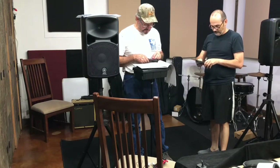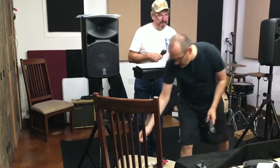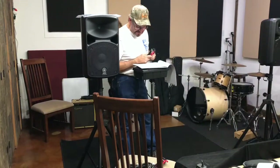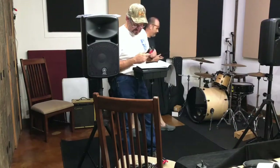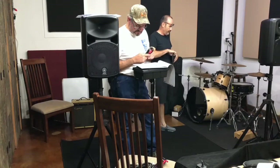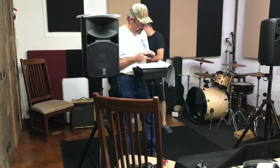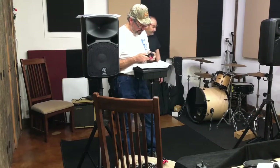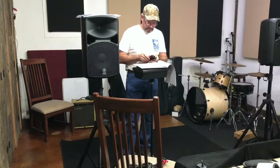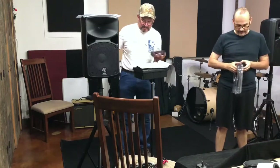It says: 'Optional microphone can be conveniently stored in the accessory compartment.' It's a 20-footer, so I can run around the whole stage.